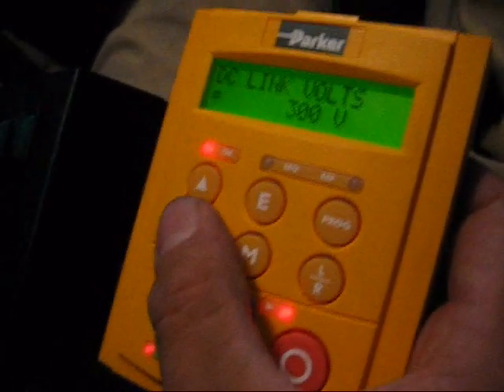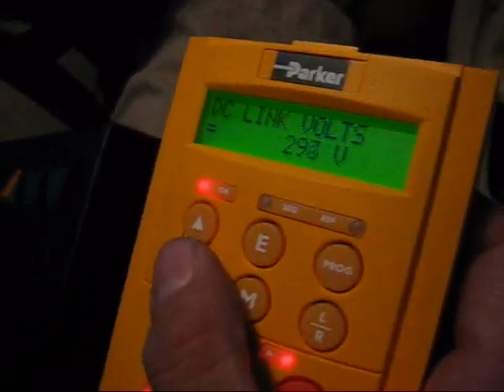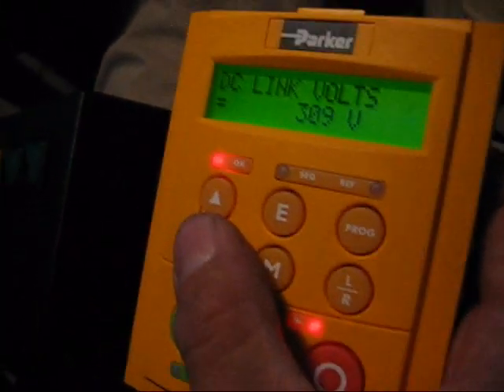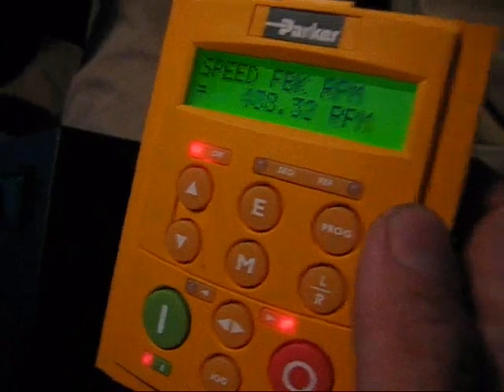So this is my DC bus voltage. And as you can see when I turn the regen brakes on, the voltage is getting put back into the battery. And this is the speed feedback — this is the actual motor RPM. And I'm in first gear.